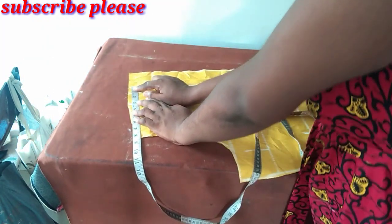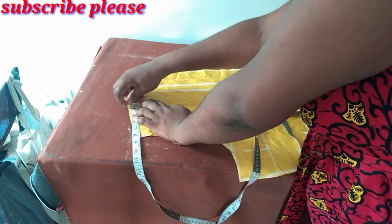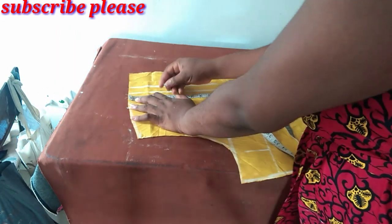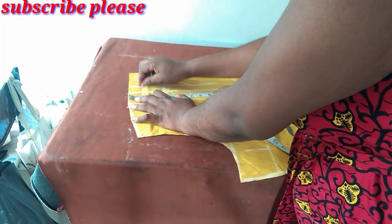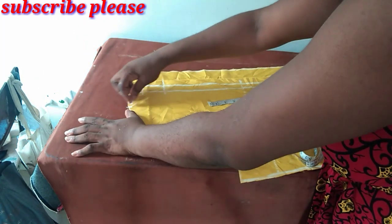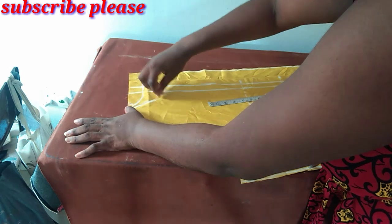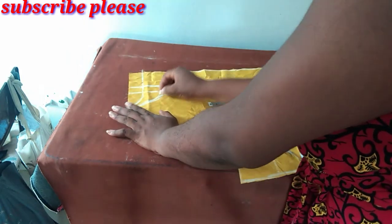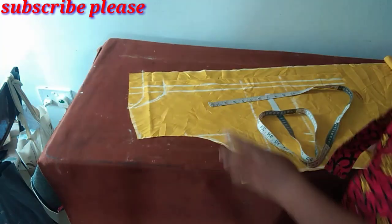I'll be using a neck width of three and a half inches. For the front I'll use four inches depth, and for the back I'll use one and a half inches. This is for the back and this is for the front.